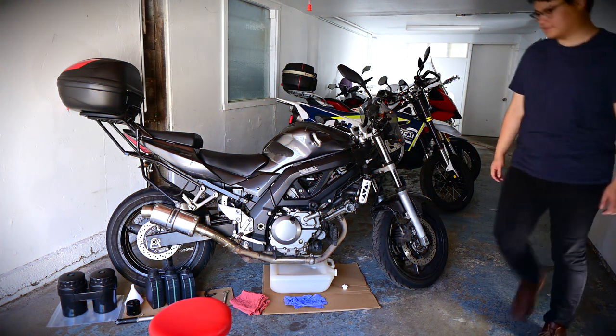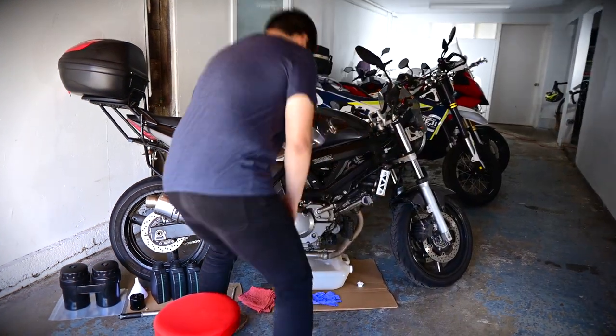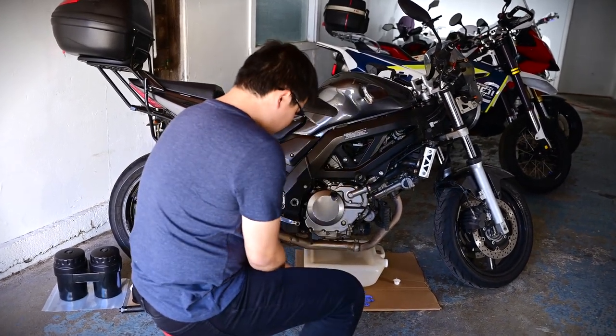We all know that doing your own oil change is a great way to protect your engine, and finishing the job right by recycling your used oil and filter protects the environment too.